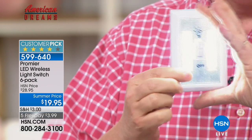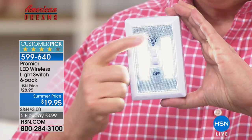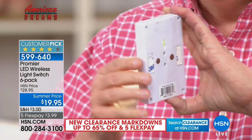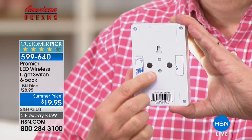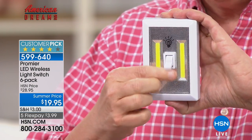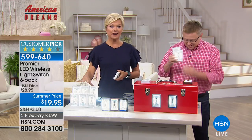Each one comes with four triple-A batteries already installed. Take them out of the box and place them wherever you like. We give you three different mounting positions: use a nail or screw and hang it just like a picture, use peel-and-stick tape on a smooth clean surface, or use the built-in magnet. You can put it on a piece of metal, on your breaker box so if the power goes out you don't go looking for a flashlight in the dark. You're getting six for $19.95 — that is an awesome deal.